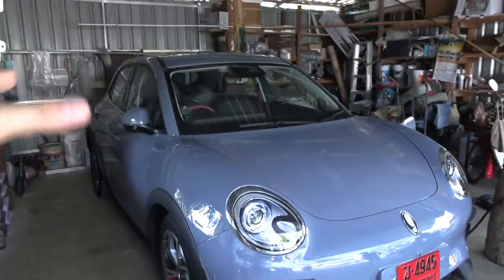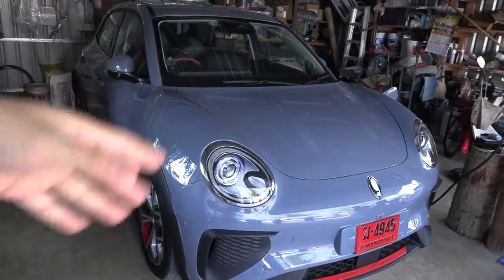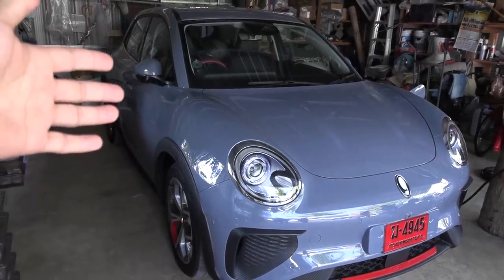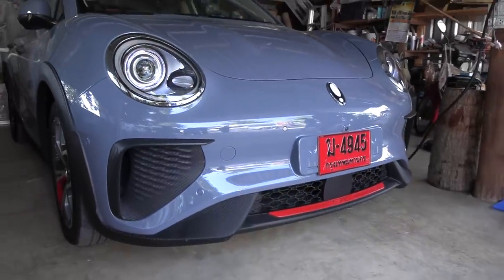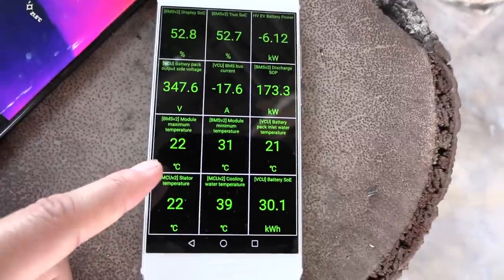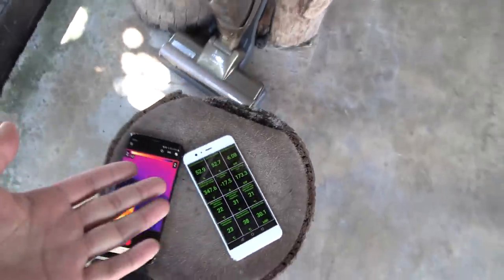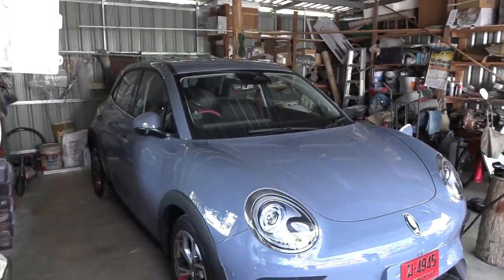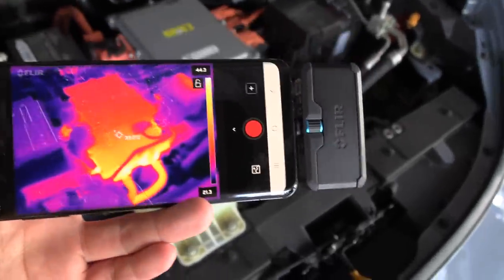Why is there 500–600 watts of loss? The onboard charger is working at a fairly high load. The car's brain might be pulling a little bit of power, but it shouldn't be more than 100 watts for the BMS. You can't hear any pumps or fans running, and the battery is resting at 22 to 31 degrees Celsius with no active cooling, so the loss is probably just heat somewhere. Let's check the onboard charger under the hood.